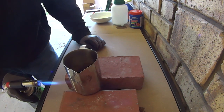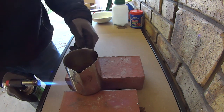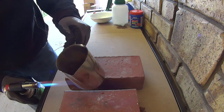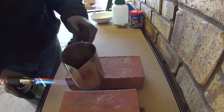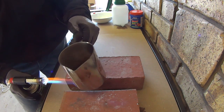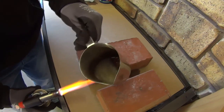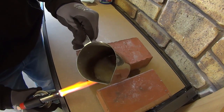The process might take around 5 minutes. First we evaporate the water, and then the caustic will melt. We can see it start bubbling — that's just the water.